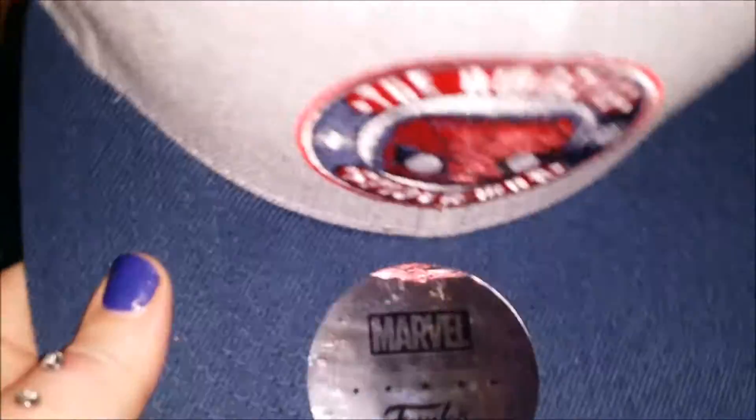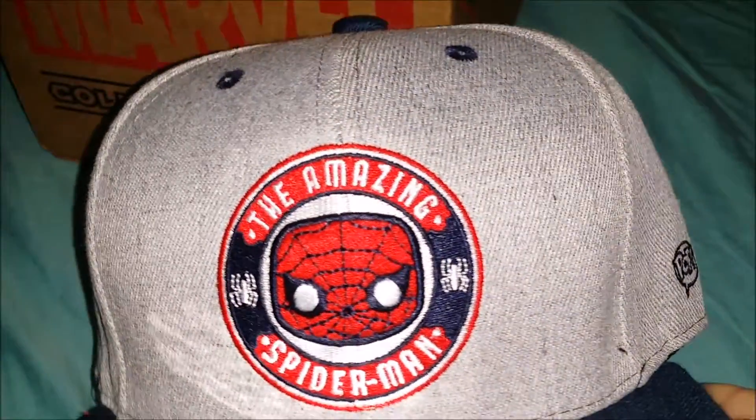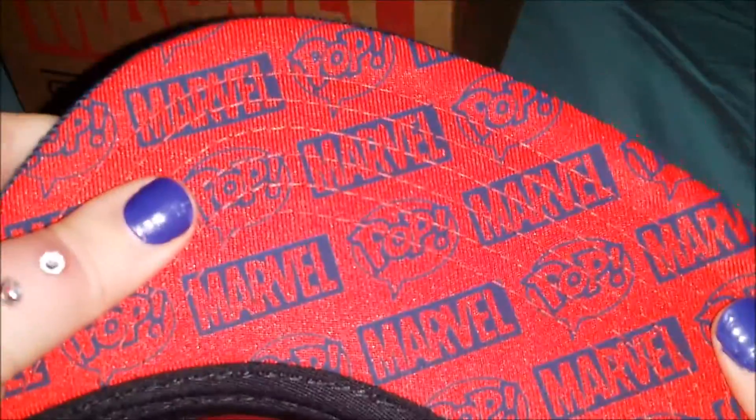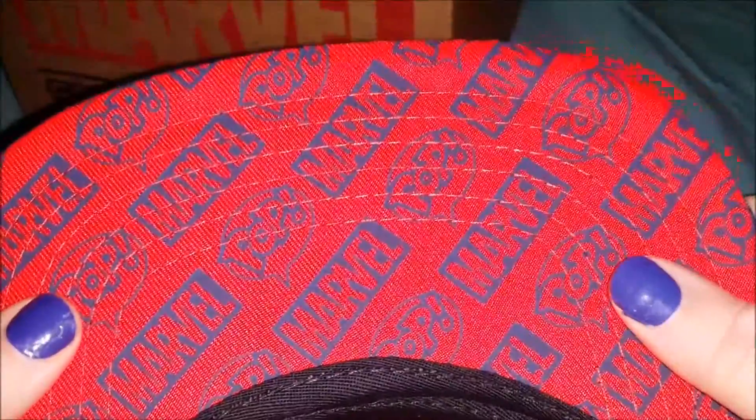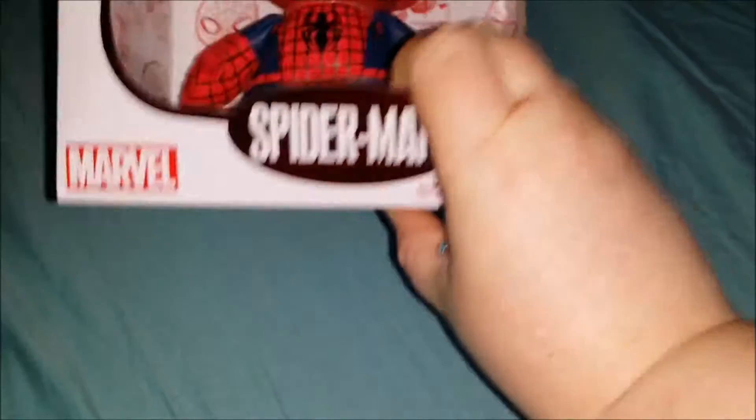And last but not least, we have — I'm starting to believe this is the standard cap — the Amazing Spider-Man. Marvel and Pop, a team match made in heaven. So that is the August Marvel Collector's Core box.